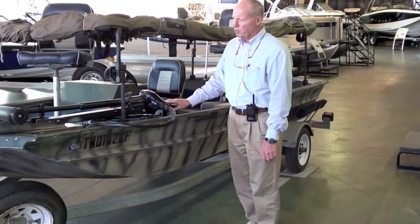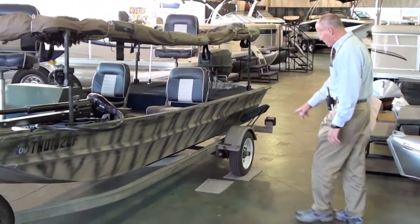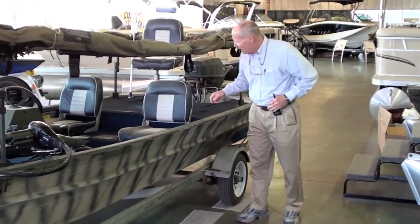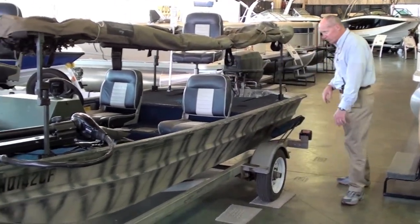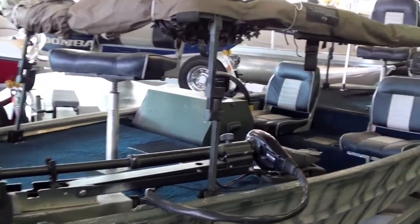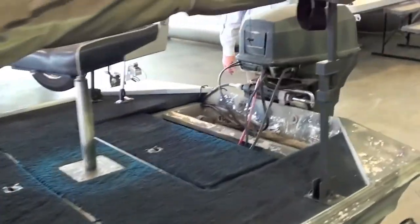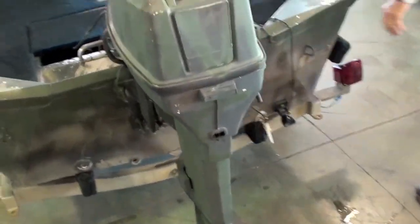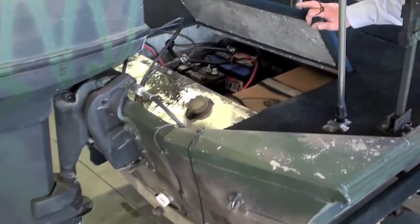We've got a Minn Kota foot trolling motor. We've got a spare tire that's bald, but it's a good tire, and all the other tires are new. We've got two bath seats, two other seats, a Humminbird fish finder. This is a Johnson 50 horsepower — cranks and runs well. We've changed the lower unit fluid. It has tilt and trim, a built-in gas tank, and two batteries.